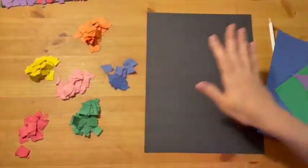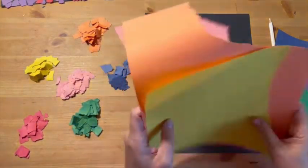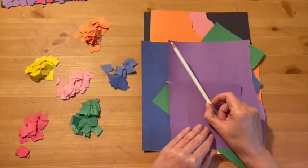And then you're going to need a dark color for your background, so like a dark blue, dark green, or a black. And the other thing you're going to need is a pencil. A white pencil is ideal, but any kind of pencil will work.